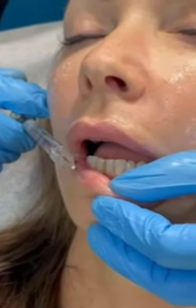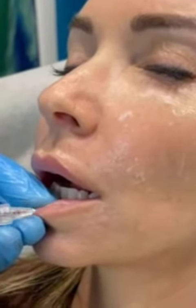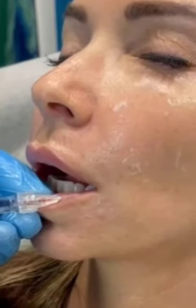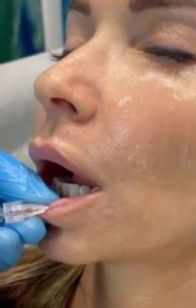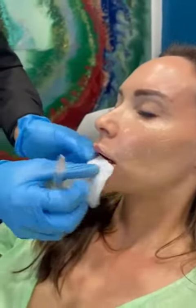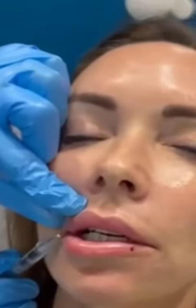I stay at the exact depth I want from our other entry point. Our patient here doesn't want too big a lip, so we might not use the whole syringe. I'm using Versa here — the Versa filler syringe is 1.2cc.